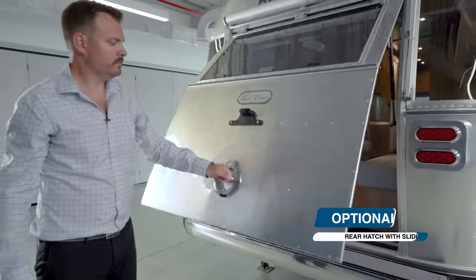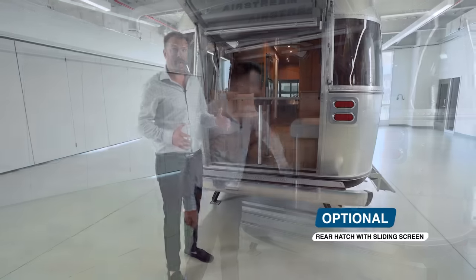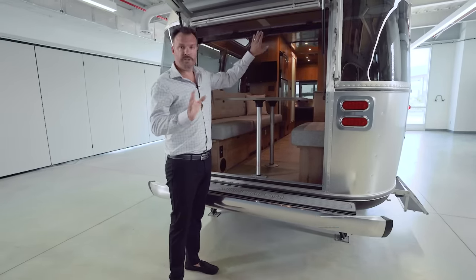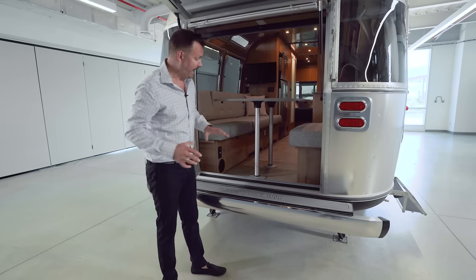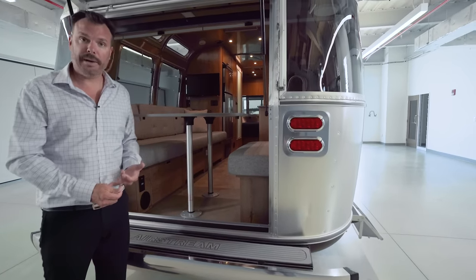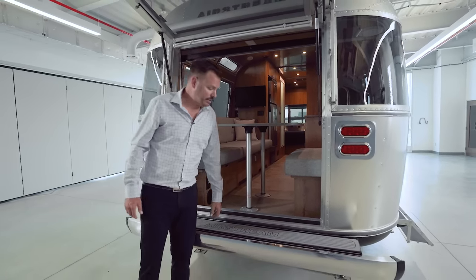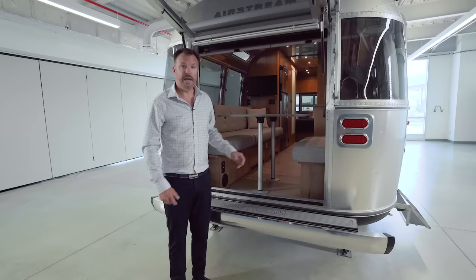Around back, this unit is optioned with our rear hatch. The rear hatch offers the ability to put the screen down and have fresh air come through, but it also allows the table to be removed and stored under the bed so large items like a kayak, standup paddleboard, or similar items can be rolled or slid right through the center. If you do select the hatch, we put a guard on top of the rear storage bumper.